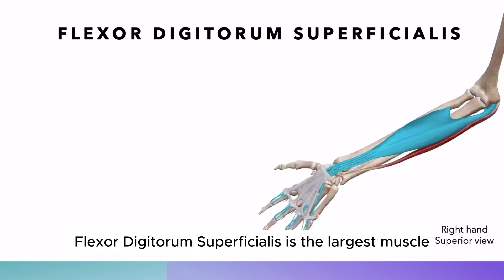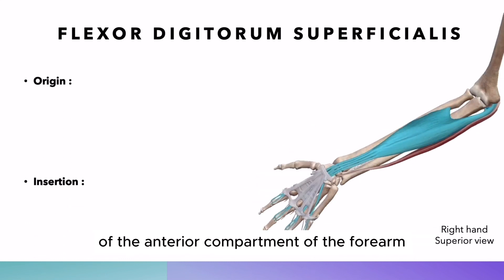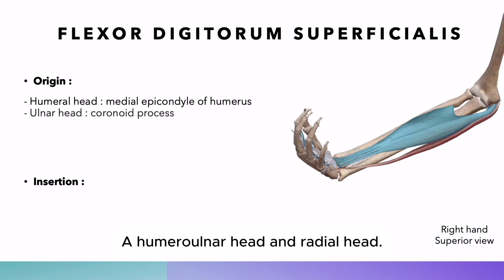Flexor digitorum superficialis is the largest muscle of the anterior compartment of the forearm. It is divided into two heads: a humero-ulnar head and a radial head.